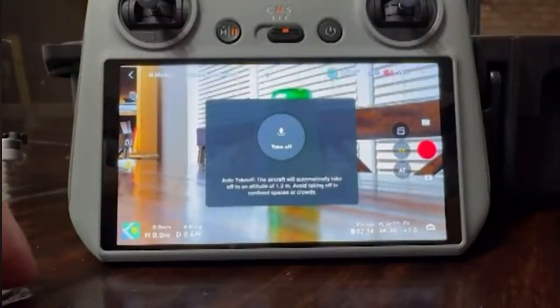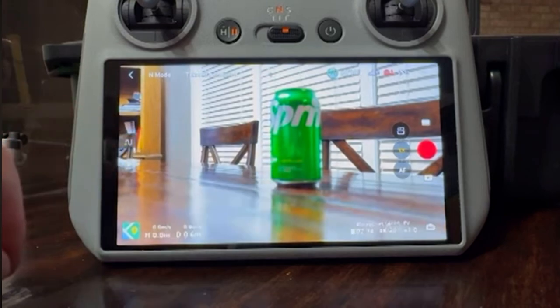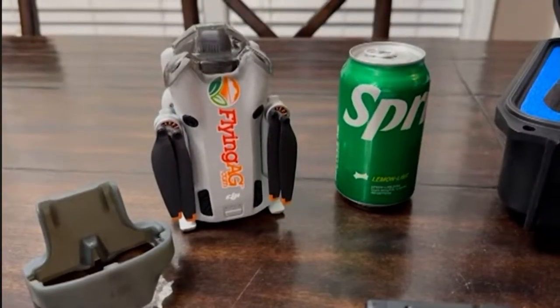The controller has a lot of other great features: auto takeoff, a waypoint tool if you want to fly a mission, and a whole bunch of very interesting flight modes. It's got a track mode where it can follow you. But the size is what's really attractive.